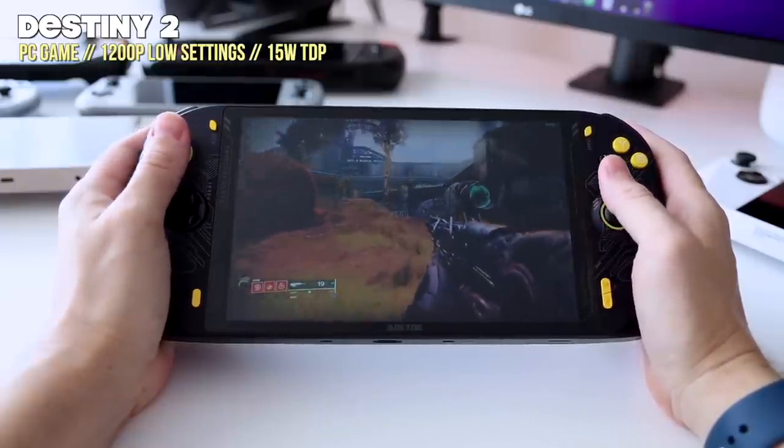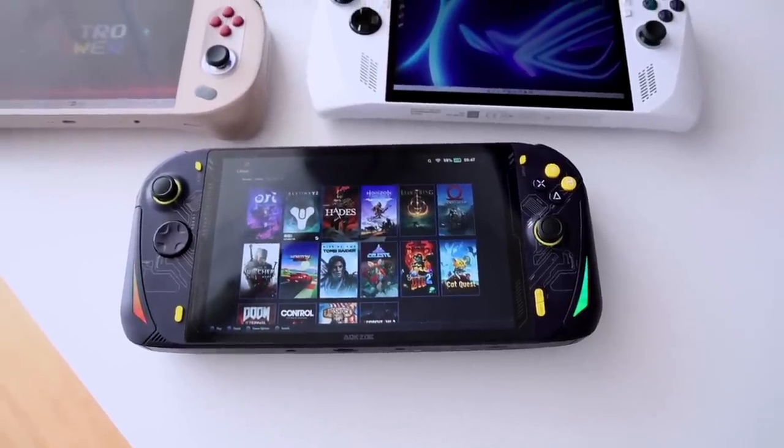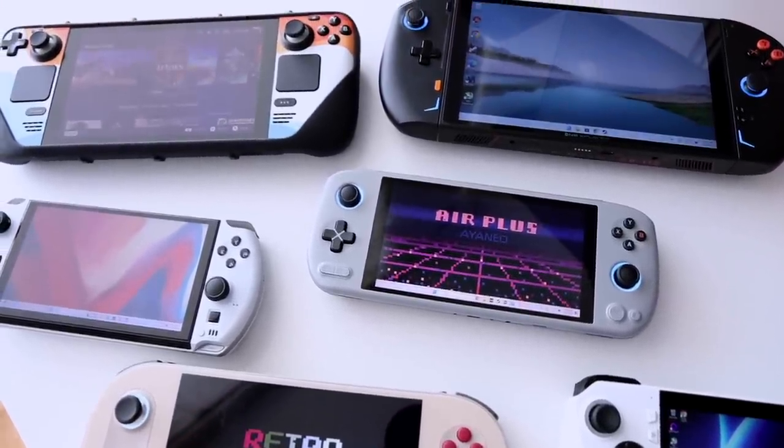I have reviewed another AOKZOE product before — the original A1. That one was just a prototype and I really didn't like the D-pad, so that's something we're going to test extensively here as well. My goal with this video is to walk you through the experience of owning an AOKZOE A1 Pro and whether it's going to be a good match for you. If you're interested or maybe you already have a Steam Deck or pre-ordered an ROG Ally and want to see the competition, this is the video for you.